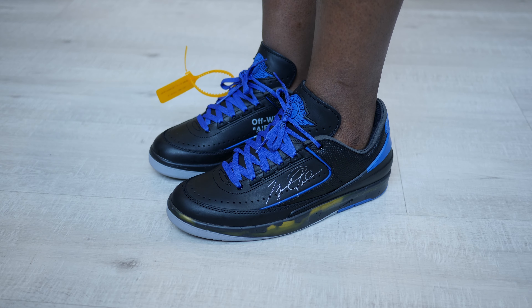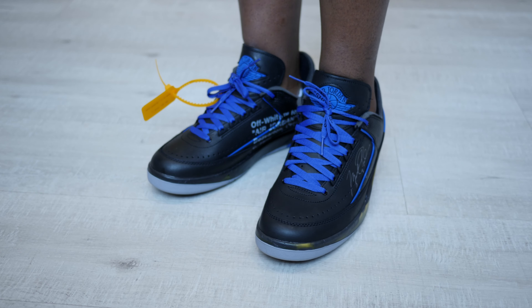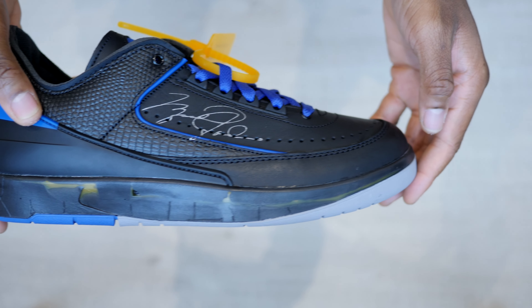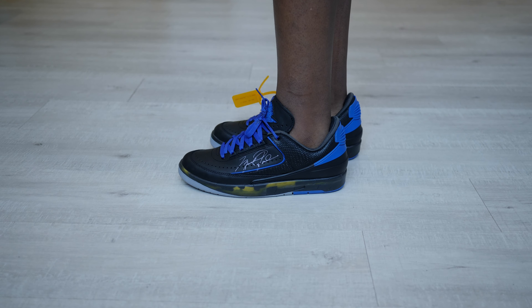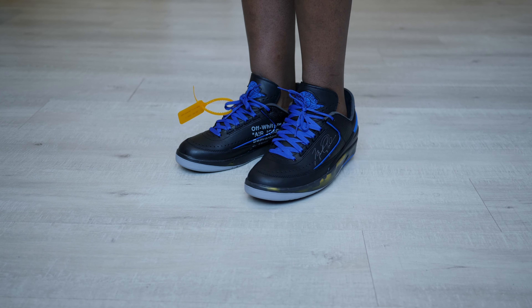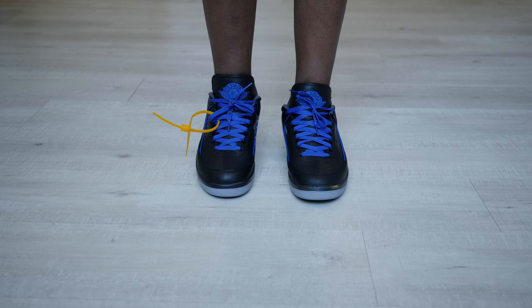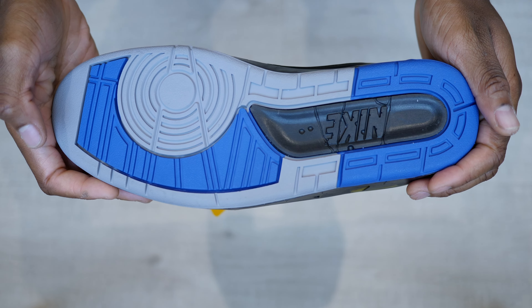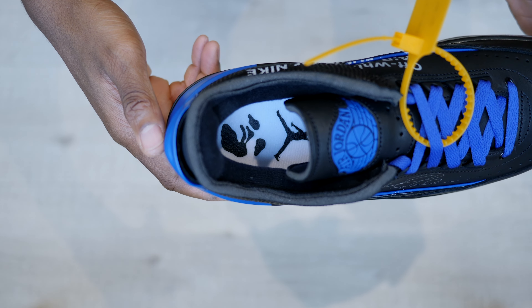These released in November 2021 here in the UK for £205. It features a black smooth leather upper, with black reptile print around its collar and heel panel. A blue trim lines its mid panel with a blue heel counter. More blue hits can be seen on the rubber Wings logo tongue and part of its grey and black outsole. I like the exposed foam collar with the white and black Off-White branded insoles.